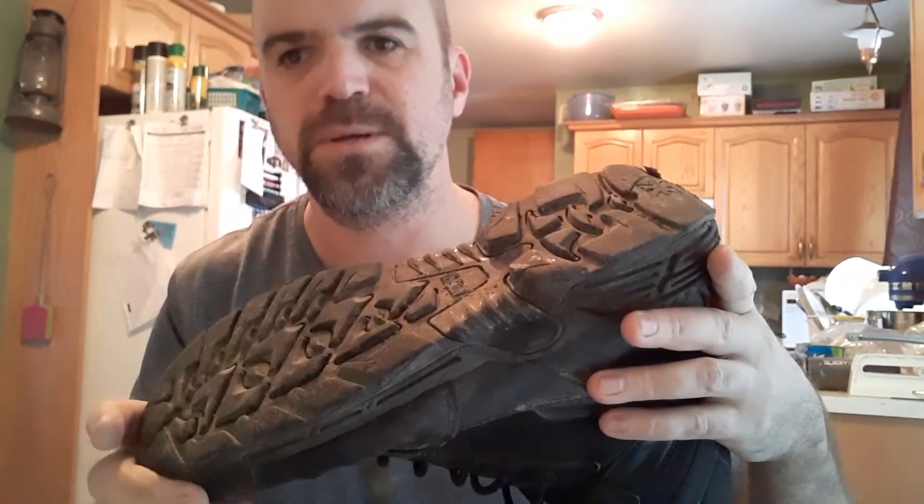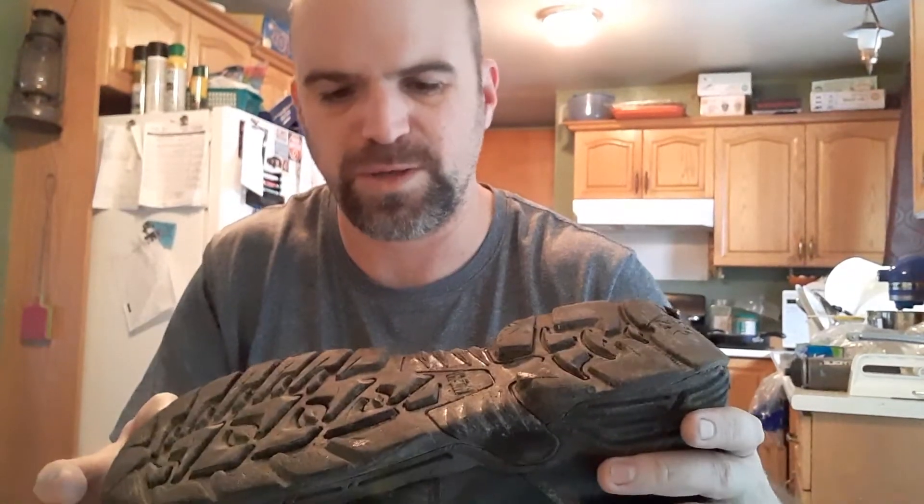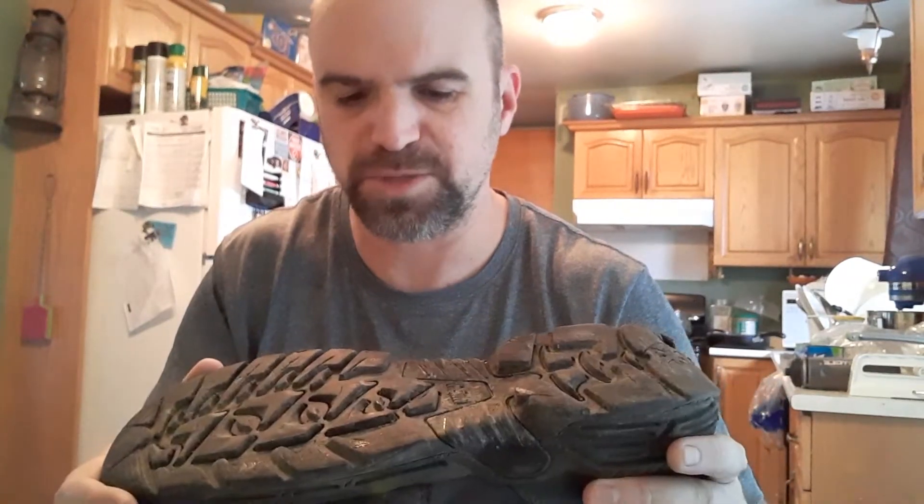They hold up well. Like I said, I hike with these frequently in the spring and in the summer. I find that the tread patterns on these — I mean, I can go pretty much anywhere. I don't find them slipping. I can go over some fairly rough terrain and it's not an issue. These do well.